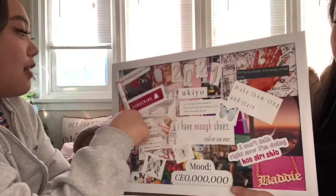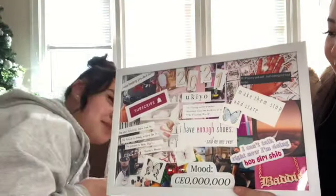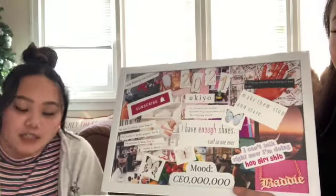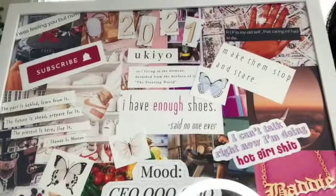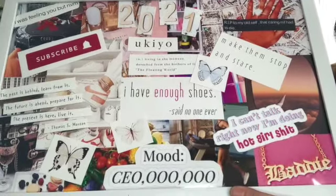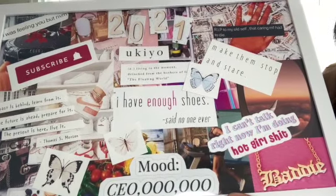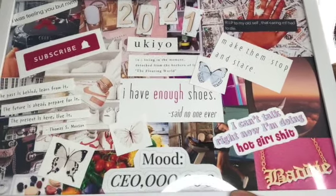And then this one says 'I was feeling you but never mind' because whenever I'm talking to people I get bored easily and I just leave. That's mostly it. So as you can tell: money, hot girl stuff, work on my fashion, get a car, live in the moment, shoe collection, K-pop collection, eat better, workout, travel.